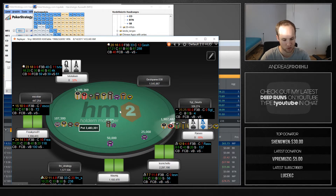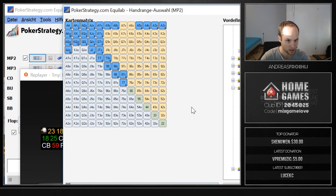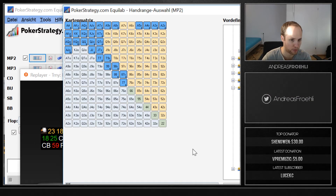I'm going to illustrate that for you in the Equilab. Here is basically what an under-the-gun plus one range could look like. If you don't have this program, it's free — you can download it from pokerstrategy.com. You absolutely need this program if you play online poker; you can't get around tools like this, especially since they're free.